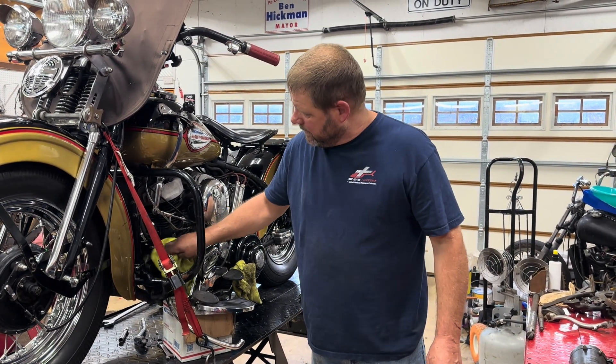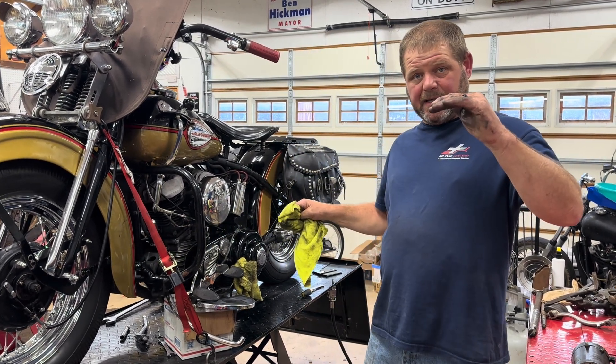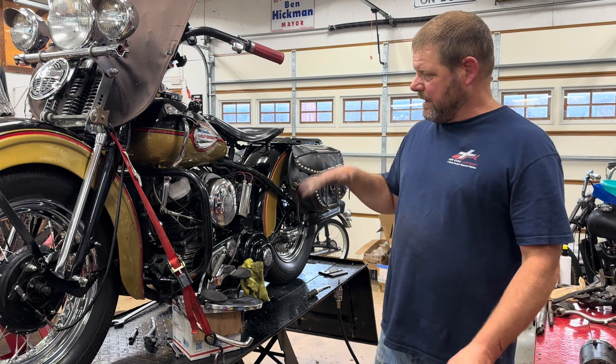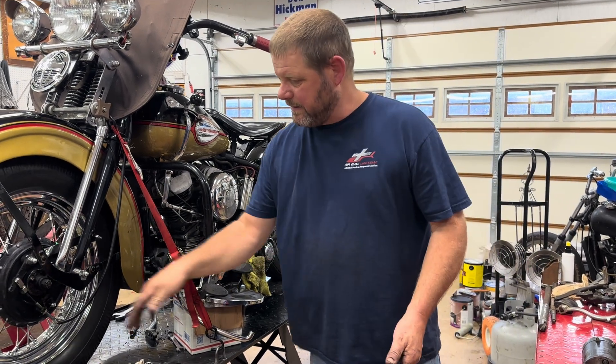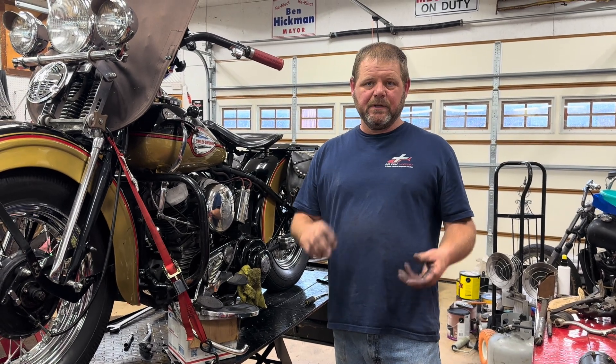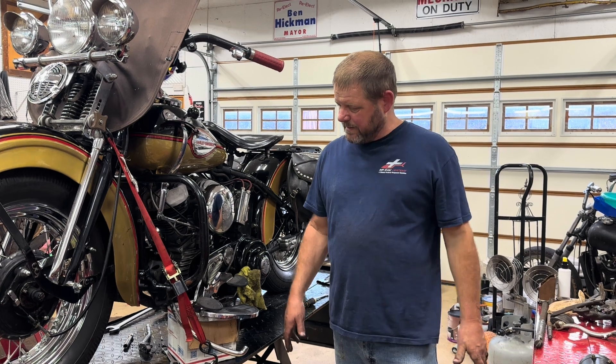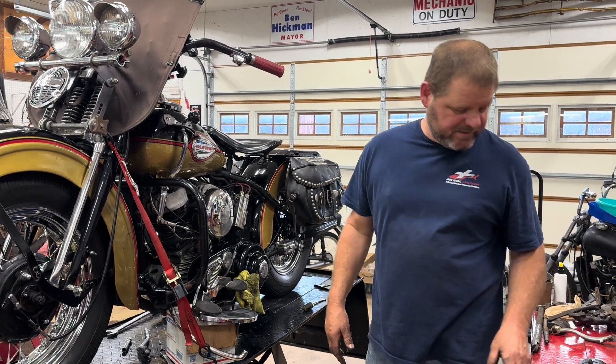The six-volt setup had a relay that went in and out and kept your voltage regulated. These today have a regulator, so it's a little bit different setup. They came out with that with the pan heads and started using them that way.